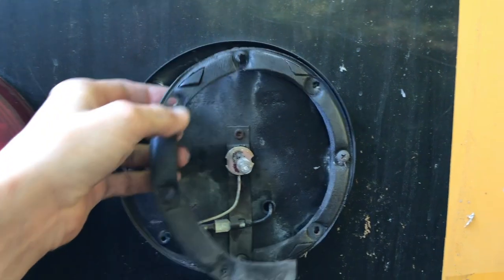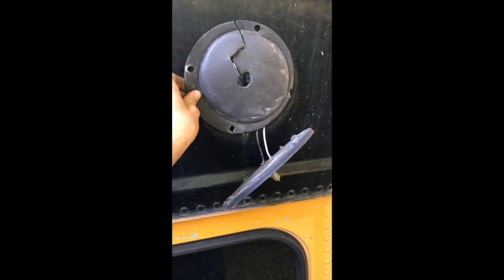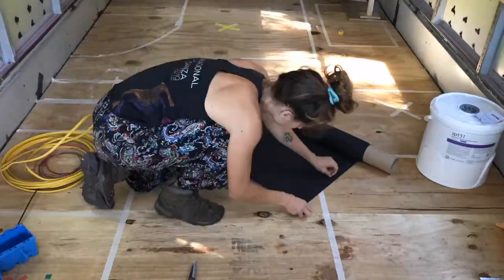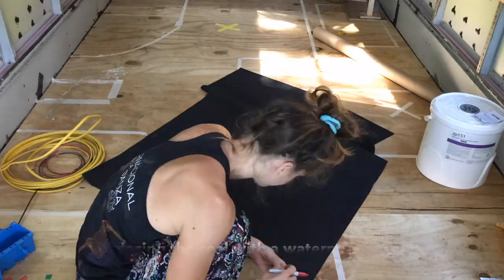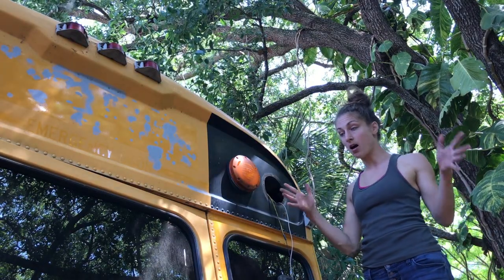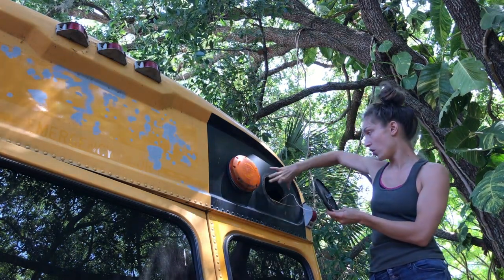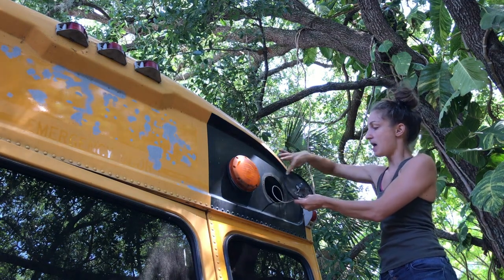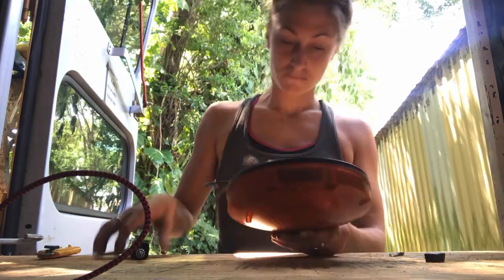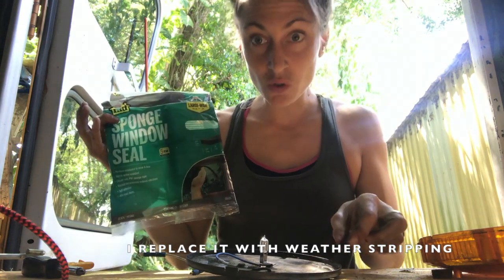I'm trying to fix my back lights that are leaking. We have this foam which is a bit old. I think the problem is these things over here. There are four screws that are basically tightening the light with the bus structure, which are those four screws. This one here holds the light with the frame light. It's quite thin, so it's super squishy and it's large enough to cover the holes.